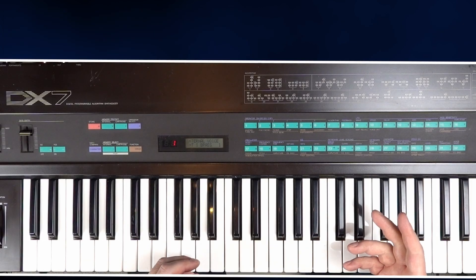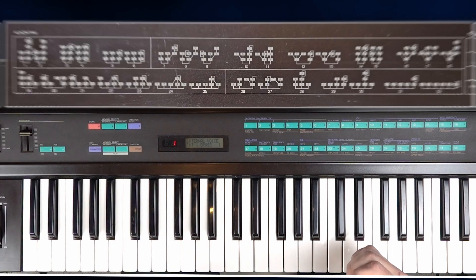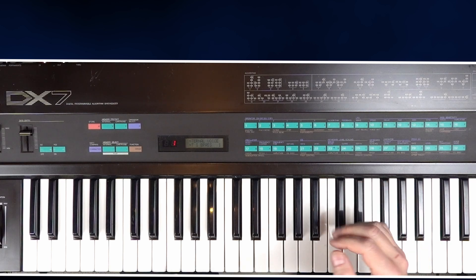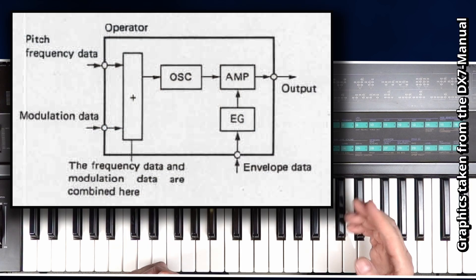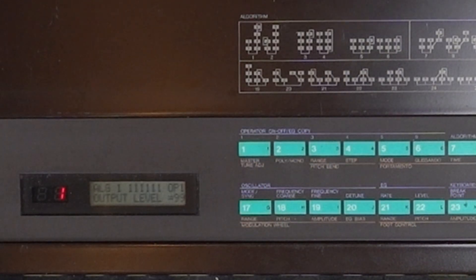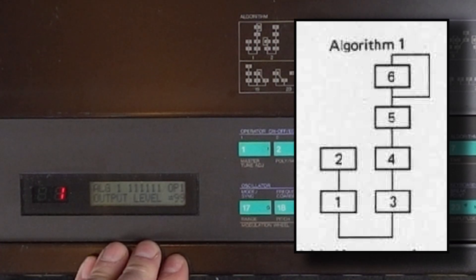Each of the DX7 sounds are built with one of 32 combinations of 6 operators called algorithms. These operators are more than the usual oscillators — they can only produce sine waves, which in subtractive synthesis would sound really boring, with nothing to filter. In addition, each operator also contains its own amp envelope. But the interaction between operators is the spice of this synthesis. This is just an initialized sound, so you can only hear operator 1. Algorithm 1 is used — two stacks of operators — but all operators other than number 1 are turned to zero, so we only hear a single sine wave.